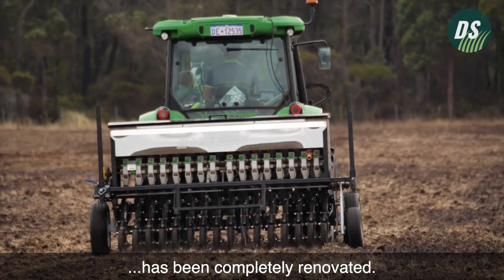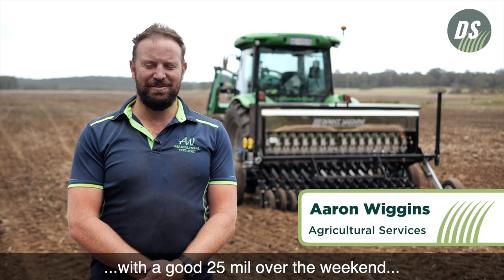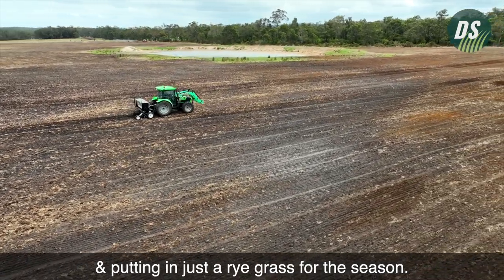Today we're doing a paddock that has been completely renovated. We just had the break of the season with a good 25 mil over the weekend and a couple of mil a week before, and we're putting in just a ryegrass for the season.